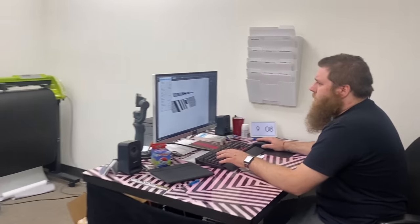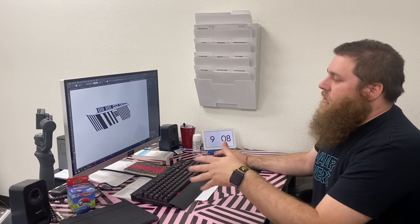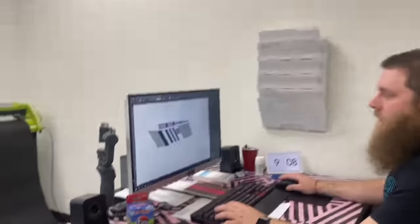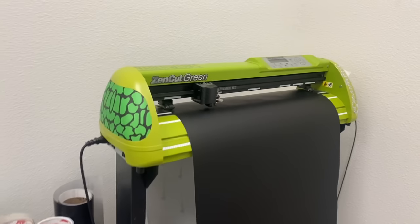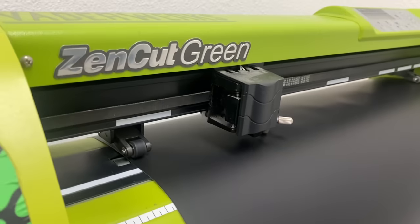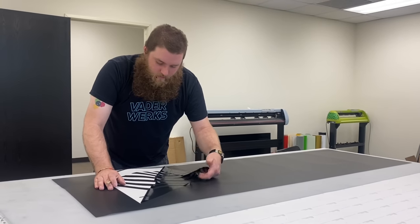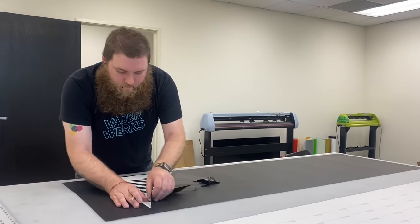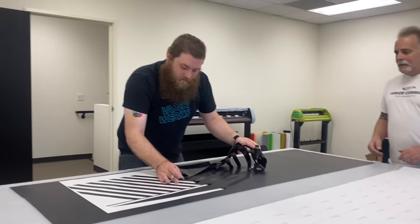Gino explains he just sent the stripe files over to the cutter, so they're being die-cut right now. After that, you need to peel it and transfer tape it. He's now weeding out the extra negative material that's not needed — 'weeding' being the technical term. Highly skilled professional work, with Pops helping out a bit.